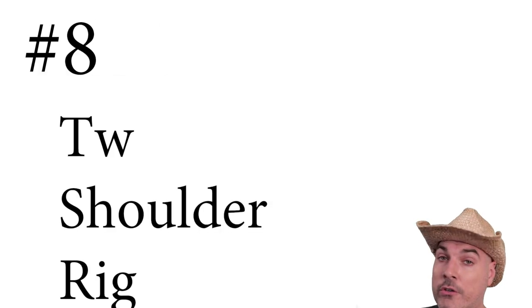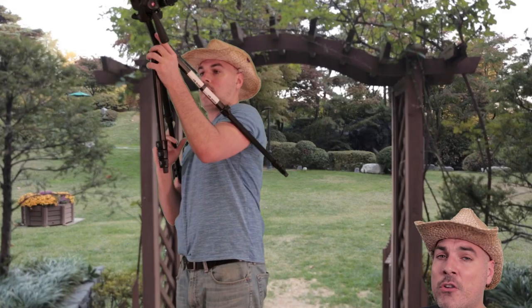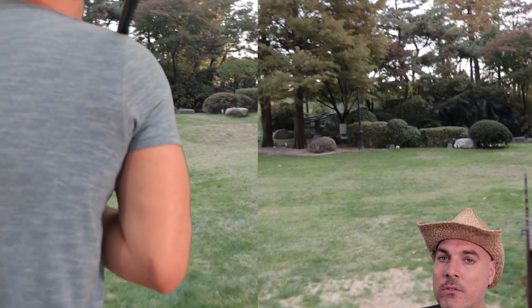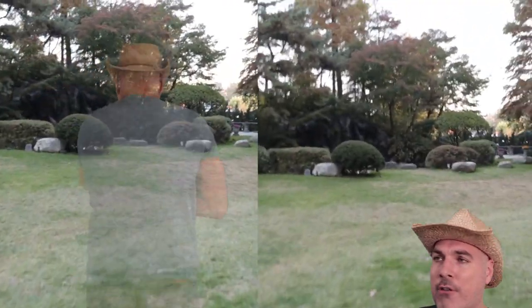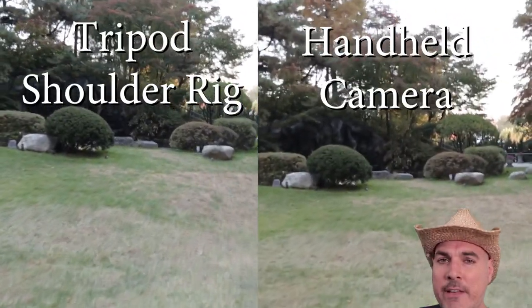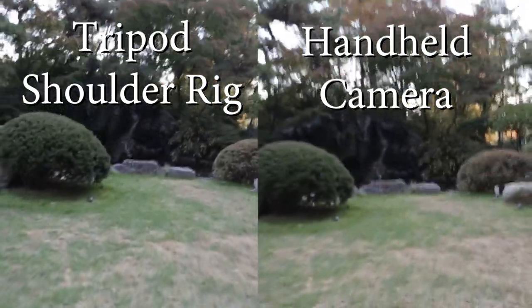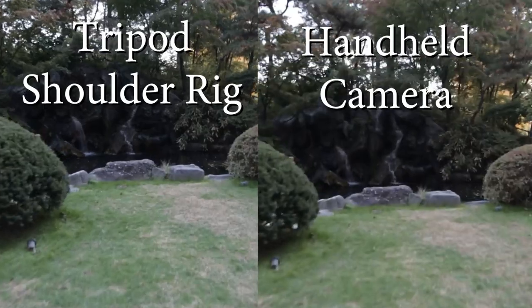Number eight: the two-shoulder shoulder rig. If you're looking for even more stability, put two of the legs over your shoulders and use a third leg as a handle. This modified tripod will allow you to get great control over your camera and the video footage that you are filming. Here's a shot with a modified tripod, and here's a shot without the tripod.